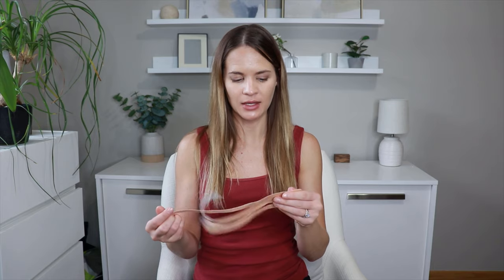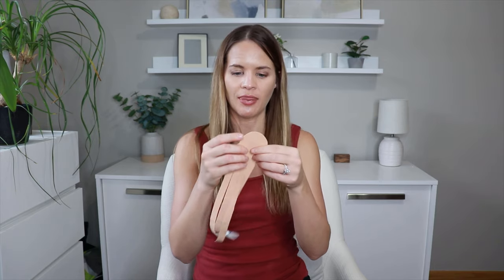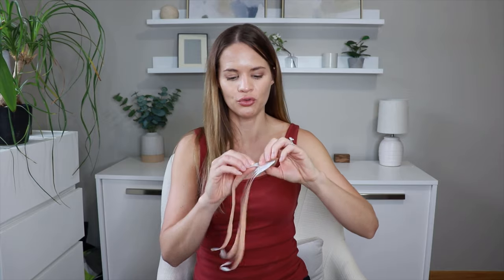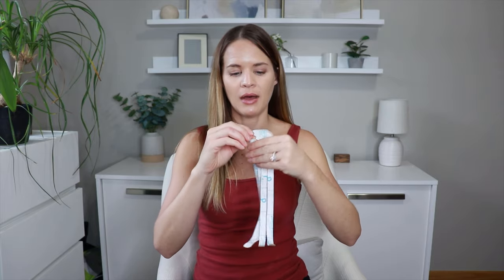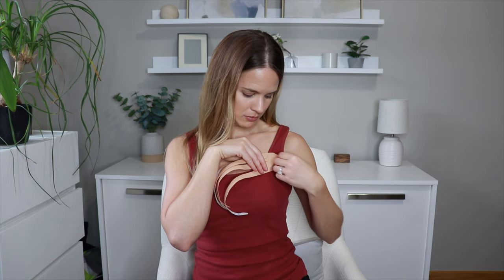Now we have our two strips ready to go. We're going to place the first one — the across strip — and the anchor side, which is the one to two inch uncut area, needs to go towards the healthy armpit or the area you're trying to move the fluid towards. I like to place it near the armpit. So we're going to rip off the back paper, peel back that anchor piece, and go near the armpit — not in the armpit, just near it — and then rub it down. Rubbing it activates the adhesive with warmth so it sticks better.